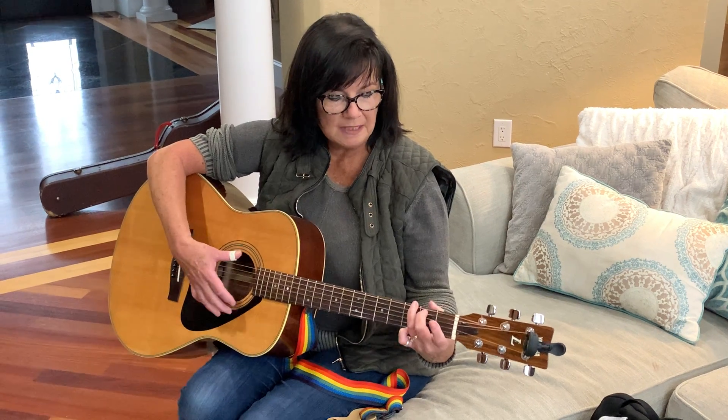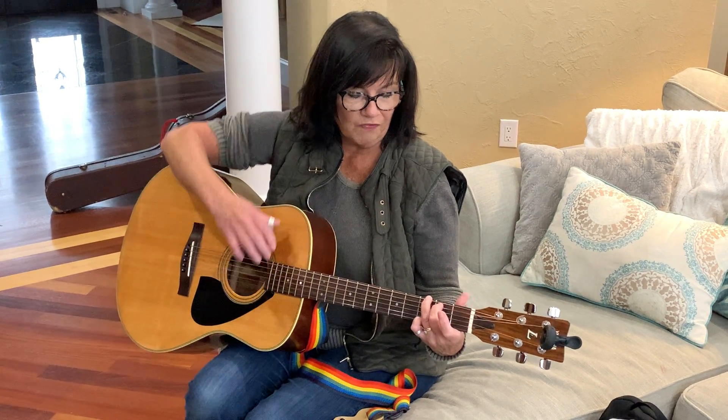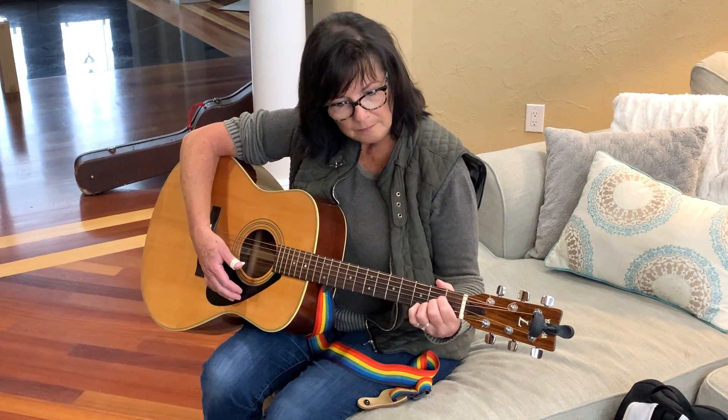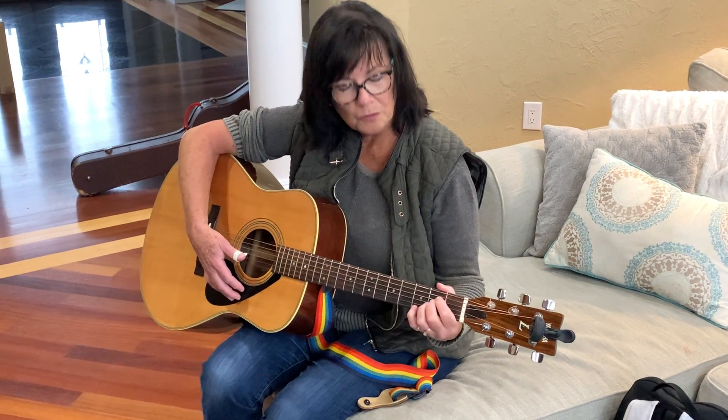I only strum where my fingers are. So with a G chord, my fingers are clear over here, so I use the whole chord because then it's a full, strong sound.